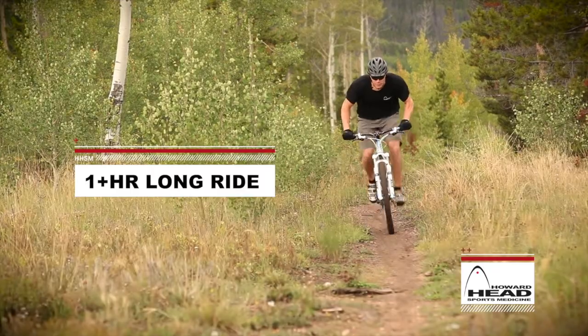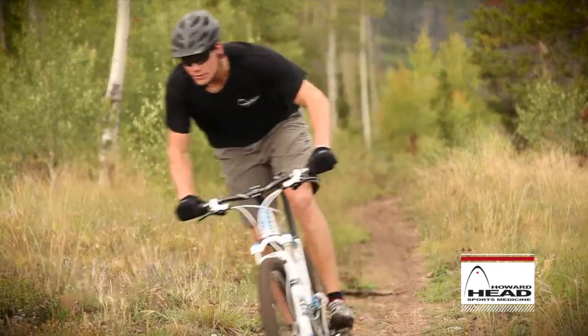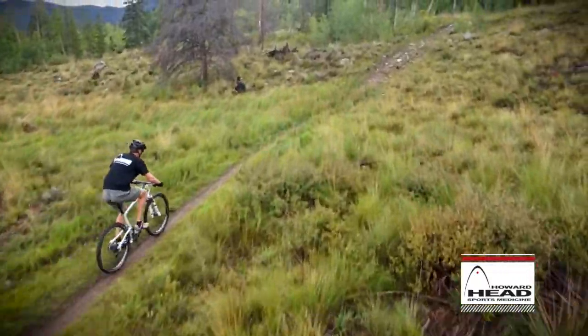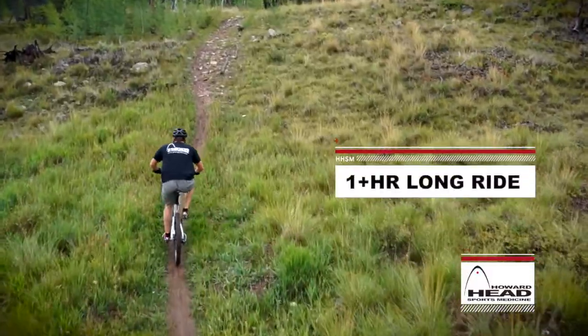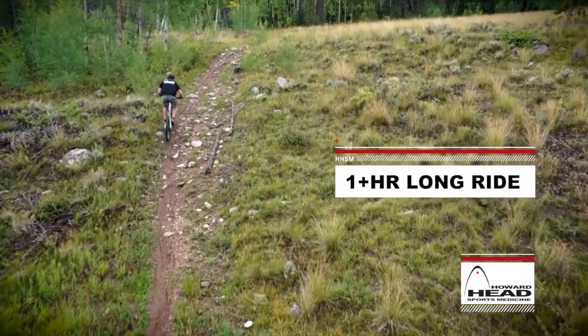So now you're ready for longer rides. Longer rides are going to help build your base, and your base is your endurance platform that your strength and power are going to be built on. Riding for longer than an hour at a low to moderate pace is going to be the best way to build that base.